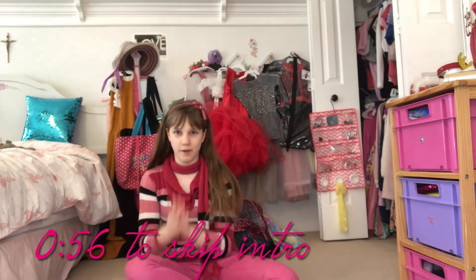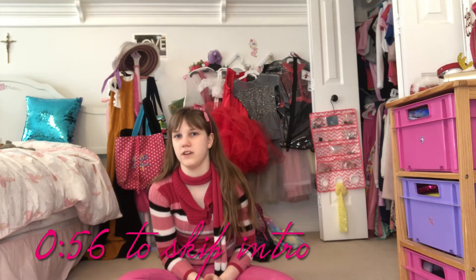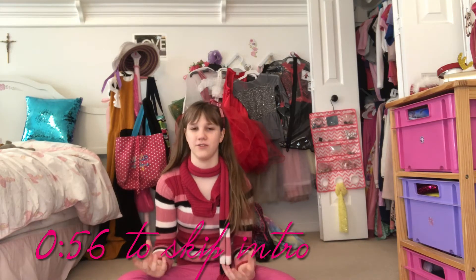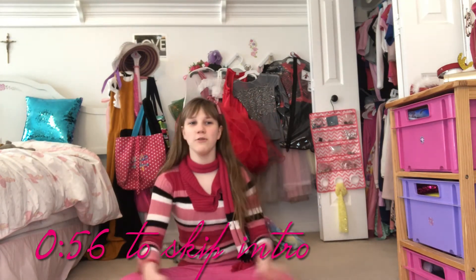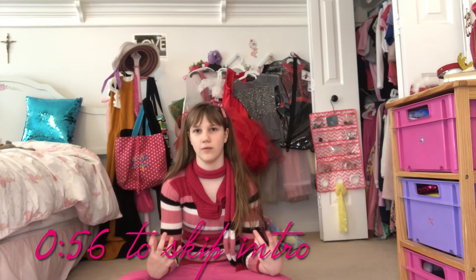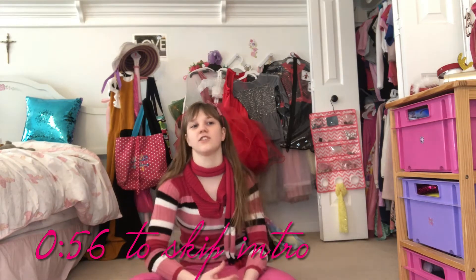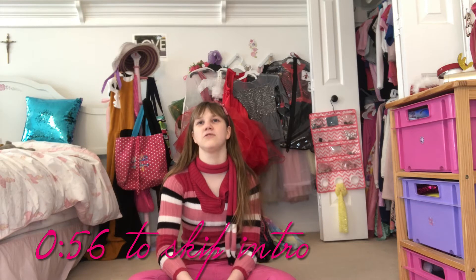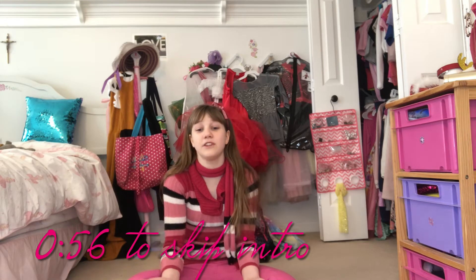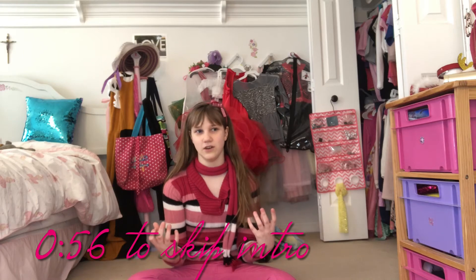Hello guys, it's Felicity here and welcome back or to my channel. It is actually earlier in the day than I usually record this video because my best friend is going to come over this afternoon after I have dance rehearsals. Anyway, back when I did my winter outfits video I said that maybe I should do a video where I show my entire scrunchie collection, and I decided to actually do that for this video.